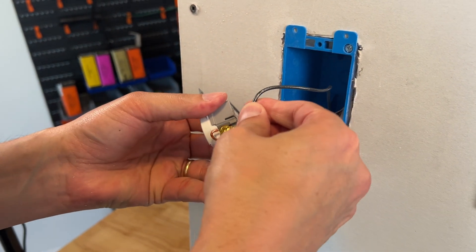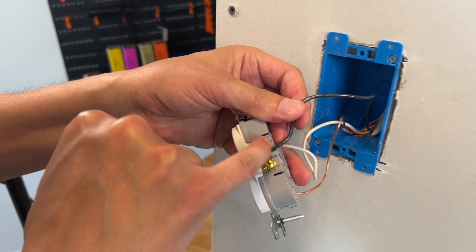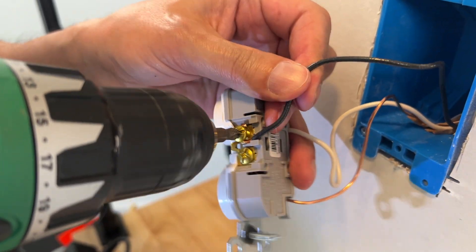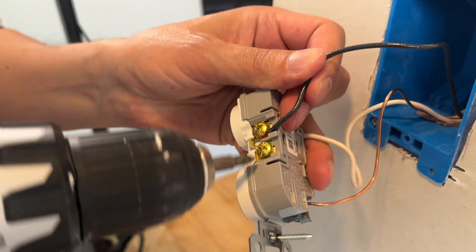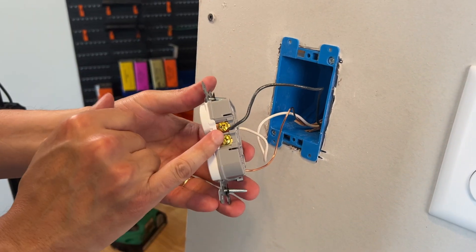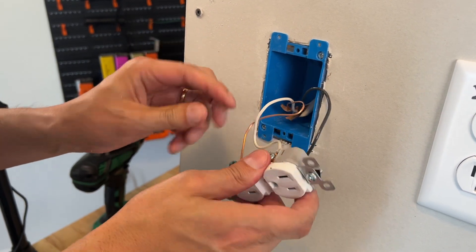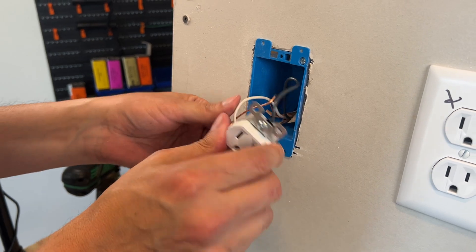When putting a wire onto a screw, make sure to go in clockwise. If you go clockwise, it will wind the wire correctly and keep it tight. If you go counterclockwise, it will actually unwind the wire. Now with the black wire on the gold brass screw — B for brass, B for black — and the white neutral wire on the silver screw, you're good to go.